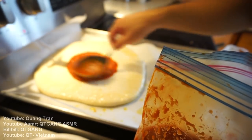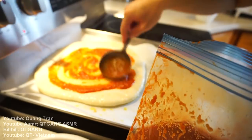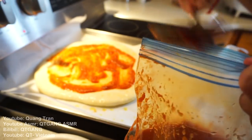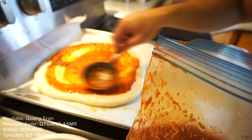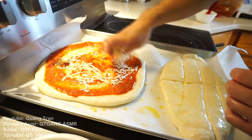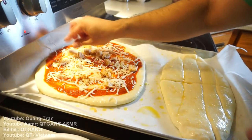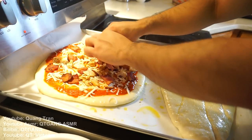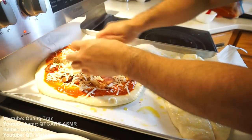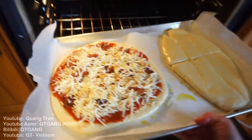It still smells good — I heard the longer tomato sits, the better it tastes. I'm not gonna spread it to the edge because I want a nice crust on this pizza. Then a thin layer of cheese first — just a nice thin one. Throw in our chicken and our bacon. Then another thin layer of cheese. Oven is preheated at 420°F, rack at the second bottom position, in for about 20 to 25 minutes.